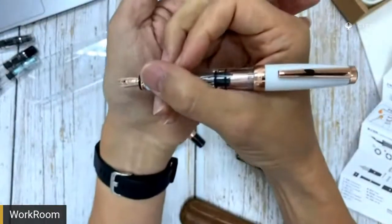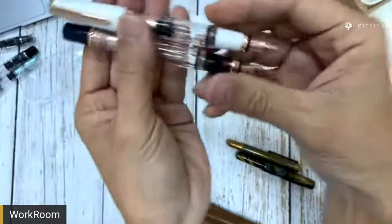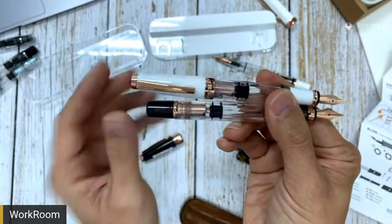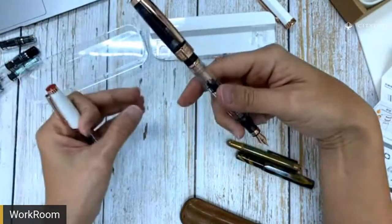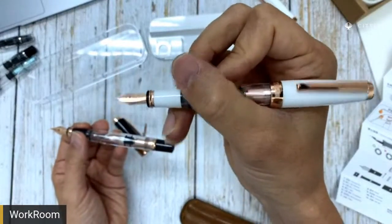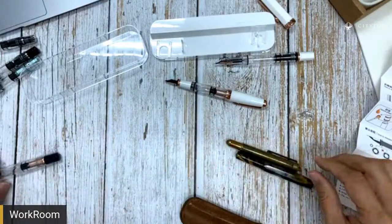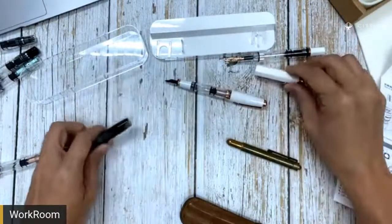So when you hold it posted, it's actually like a full size pen grip. When you post it, you can tell from the tip all the way to the back — it's quite a bit longer actually. So if you're holding it this way, the 580 is not really meant to be posted. But for the mini, when you post it, it fits very comfortably. Those of you who might not own a 580 Mini before — you might want to compare with other Twispy pieces first.